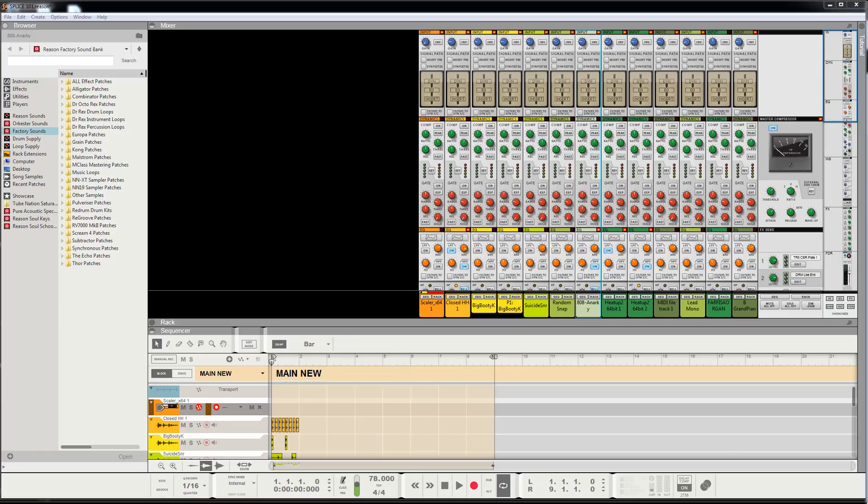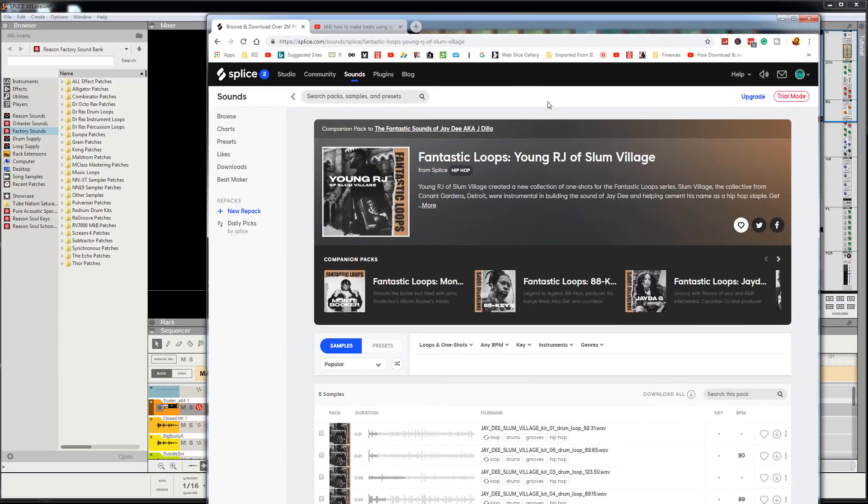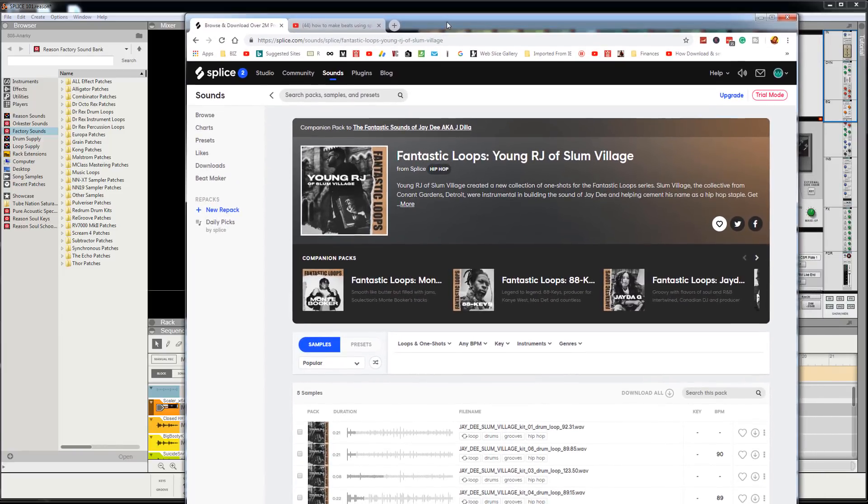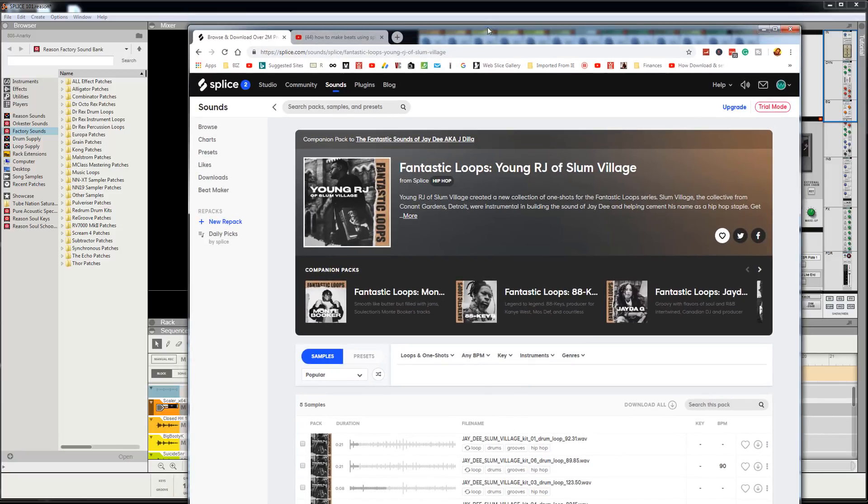I seem to have slept on this website called Splice. And this is my homie young RJ from the D — his daddy's name is RJ, we used to do business with him back in the day. Anyway, that's our Detroit fam. We got a very similar sound going on.